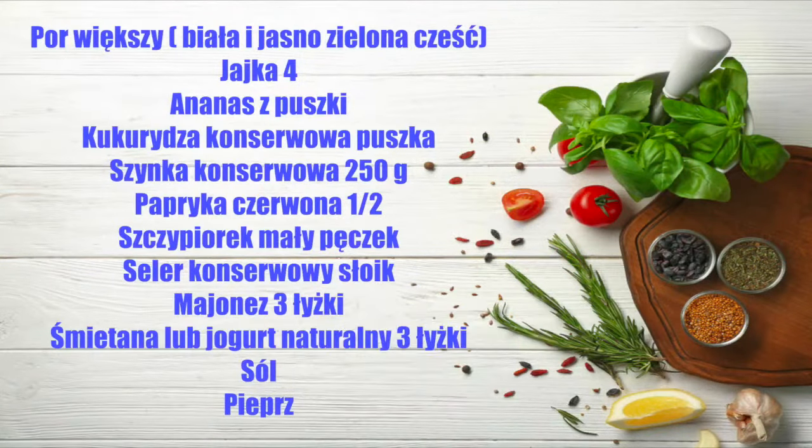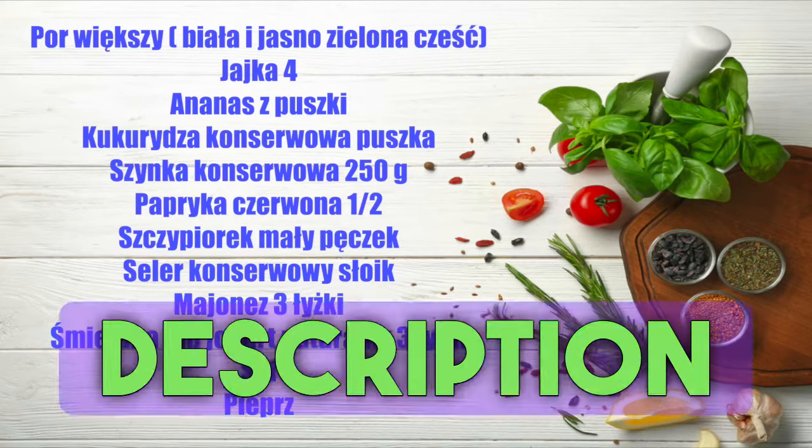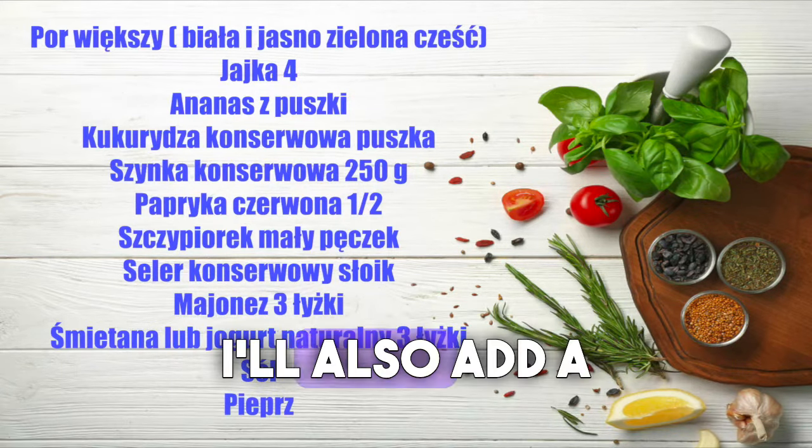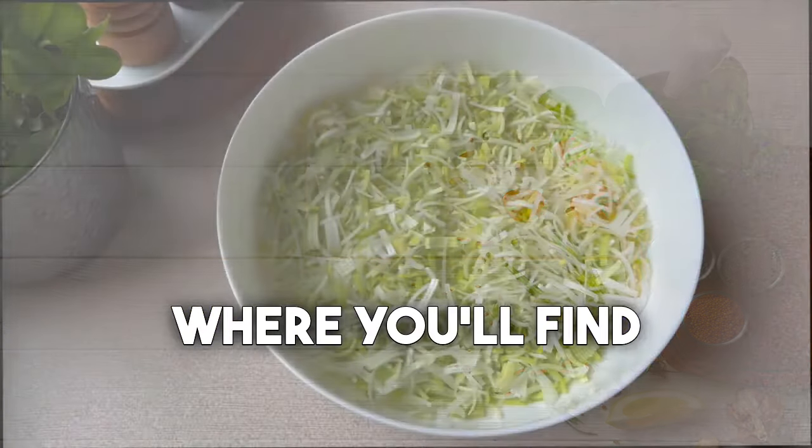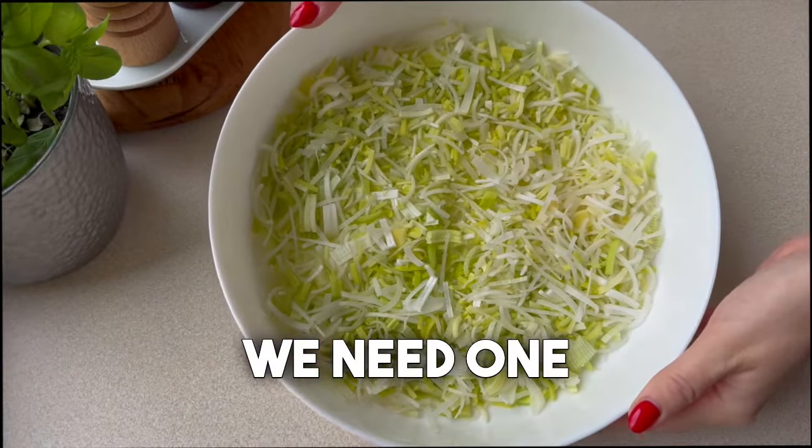I'm presenting you with a list of necessary ingredients. You can find the same list in the description below the video. I'll also add a link to my blog under the video where you'll find all my recipes.